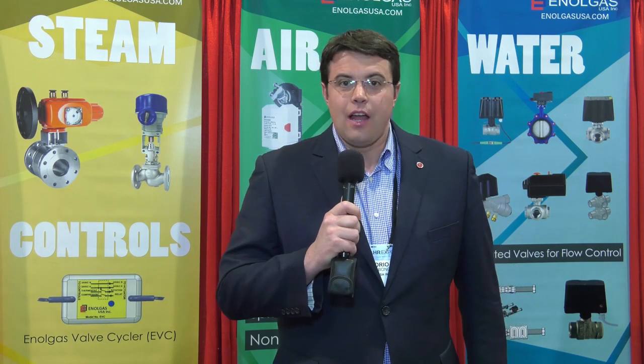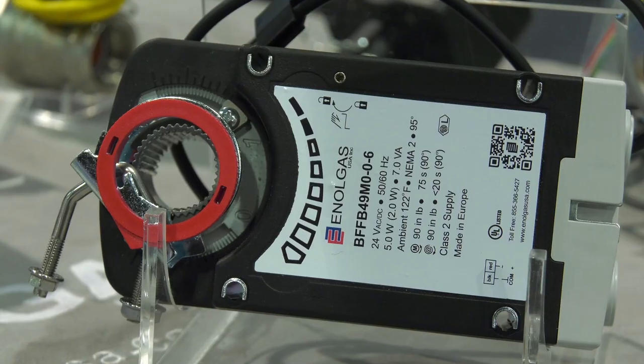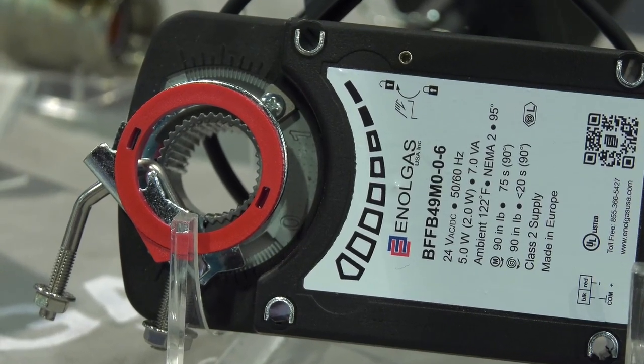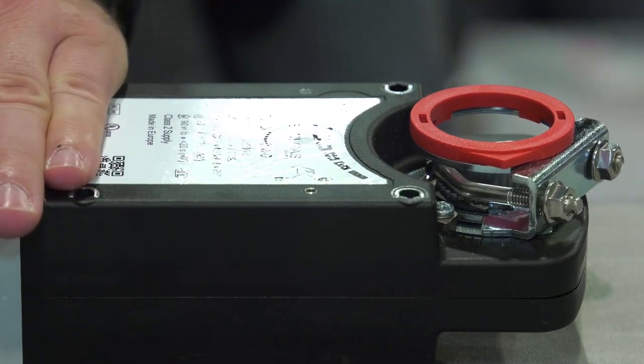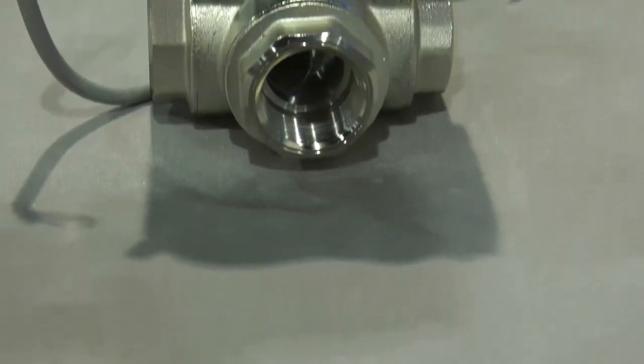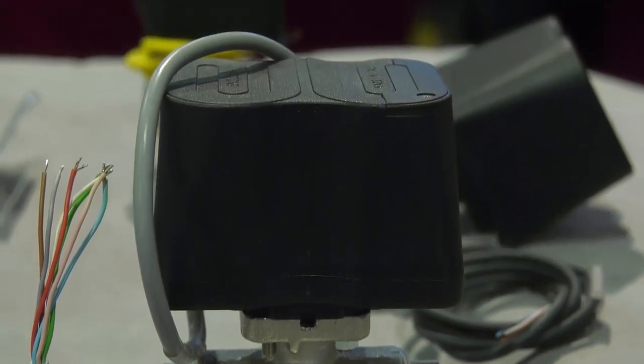Enolgas is an important distributor in North America of valve manufacturer Enolgas Bonomi SPA in the northern part of Italy. Our product range for HVAC involves damper actuators, actuated valves, zone valves, and stainless steel and carbon steel valves.